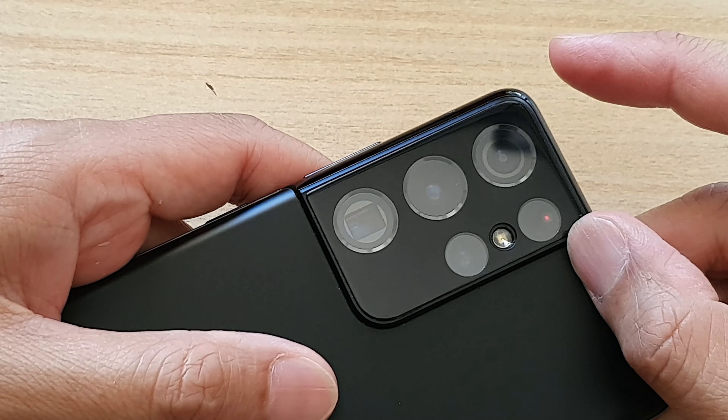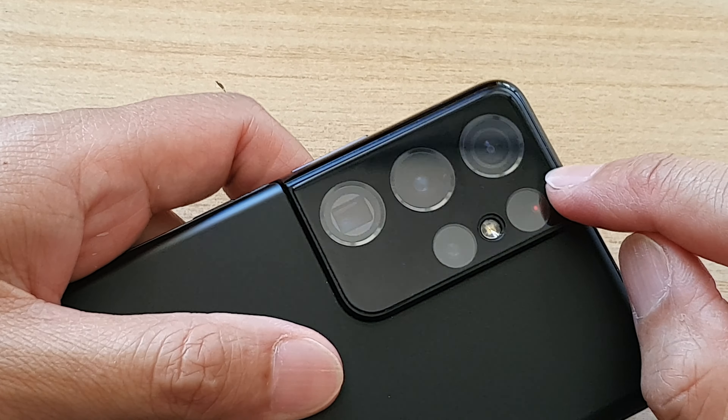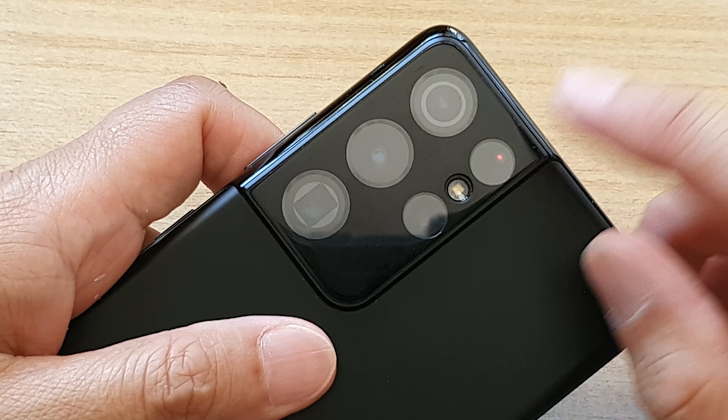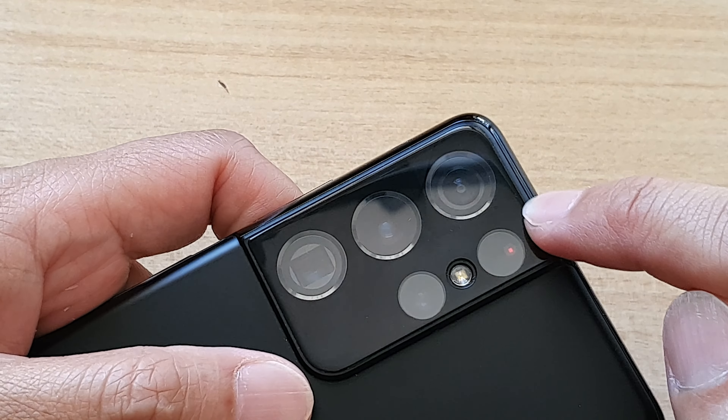Hey guys, in this video we're going to take a look at how you can remove the screen protector for your camera lens on the Samsung Galaxy phone. What I have here is a Whitestone camera lens protector.